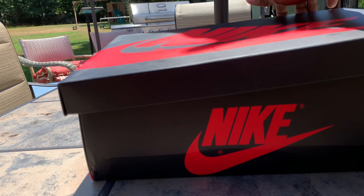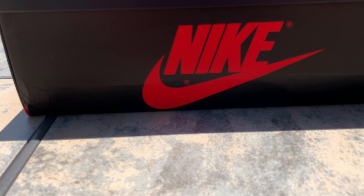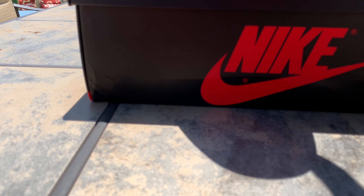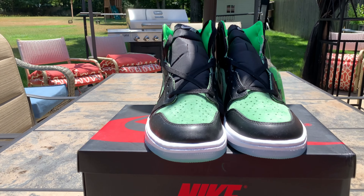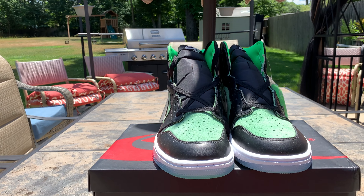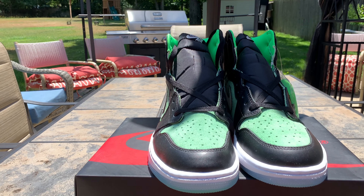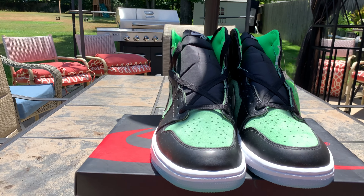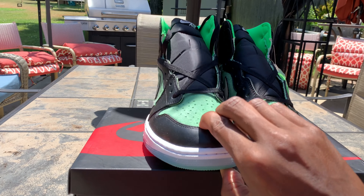Some people may not like these. Oh well, I don't care. These are the — I don't know what to call them but we gonna call them Slime Green Zoom Airs, cause we got the Zoom Air in the midsole in the heel.